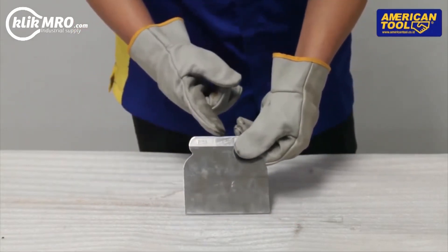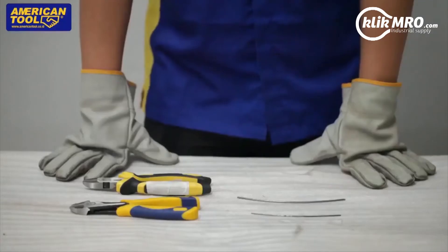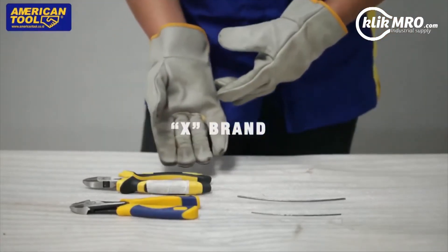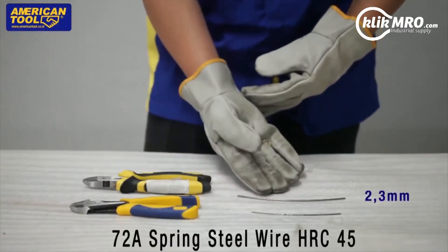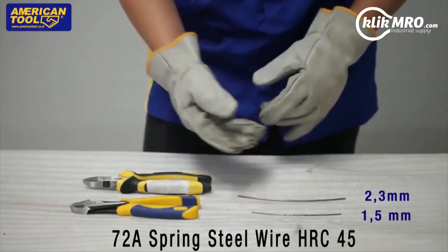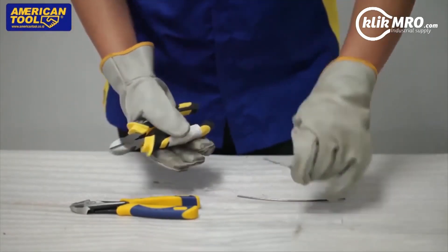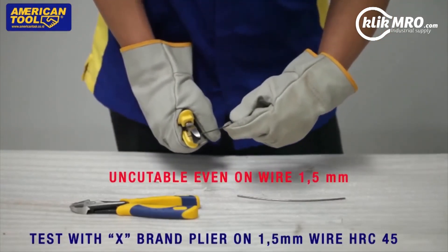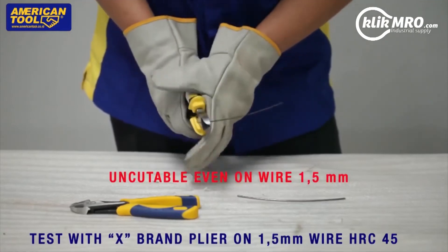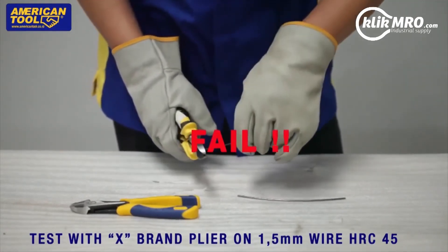American Tool. It's perfect. Extra heavy duty plier demo — X brand vs. American Tool brand. 72A spring steel wire, hardened HRC 45 — unbreakable, even on 1.5 millimeter wire. The X brand fell.